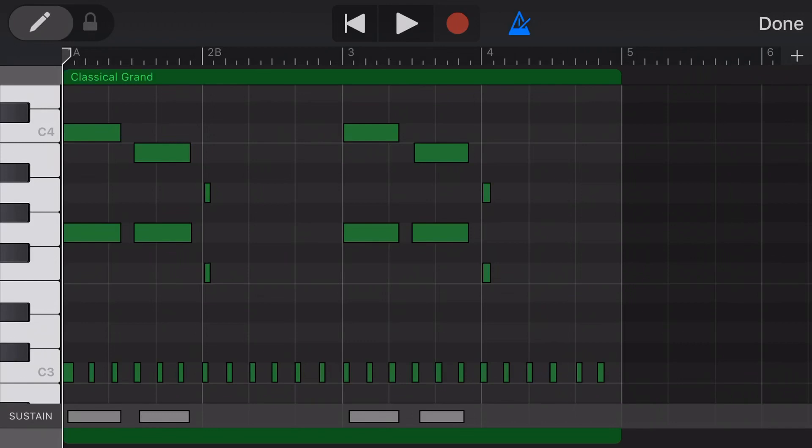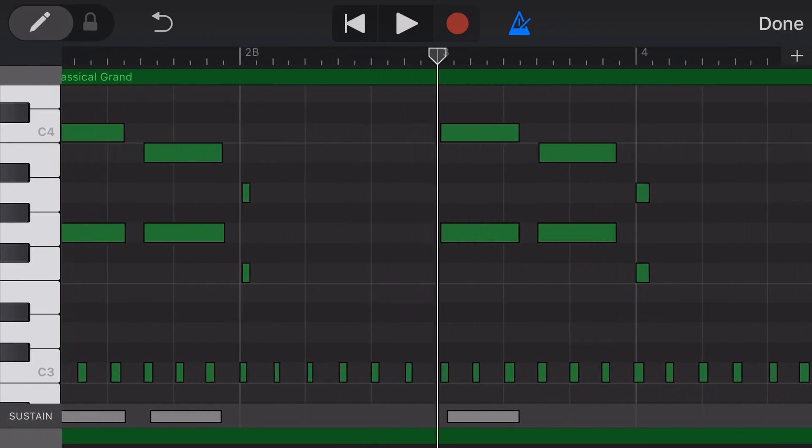So if we wanted to delete one of these, we simply tap, tap on Delete, and that will delete that particular entry of sustain. If we now play back this section.